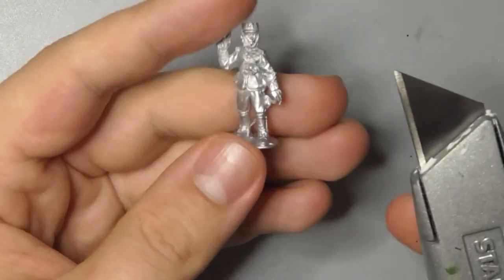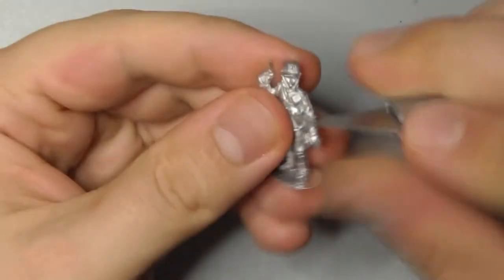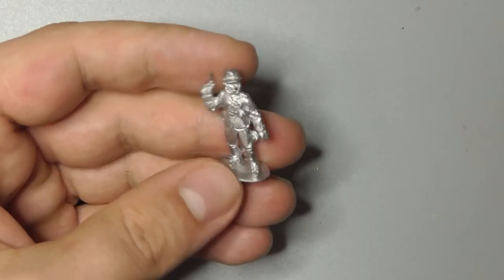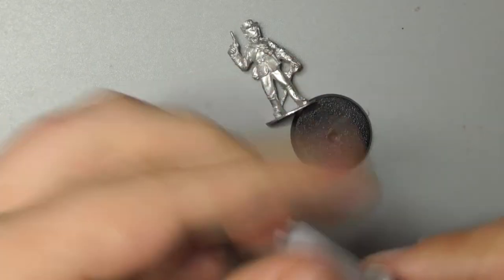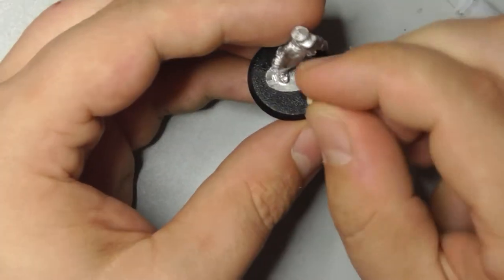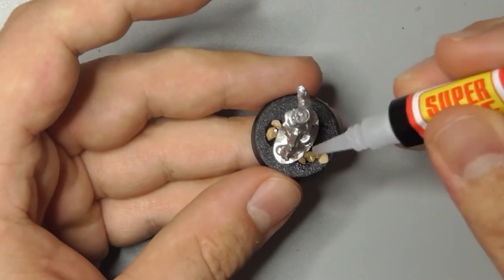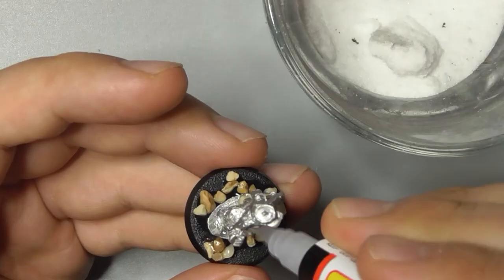The first thing you want to do is get yourself a sharp knife and carefully trim the casting line away from the model. Always make sure you cut away from yourself. Grab some super glue and stick them to a base if you feel like it. Add some glue atop the base and sprinkle some sand on top. Finish off by applying more glue and dipping them in salt to fill any gaps.